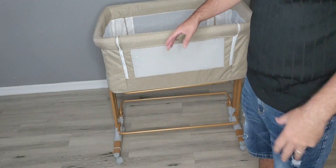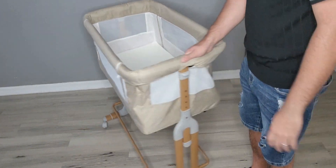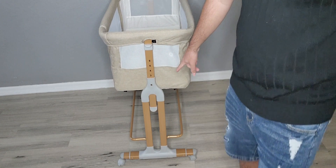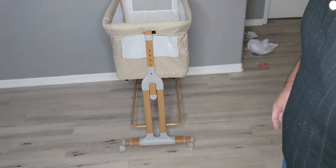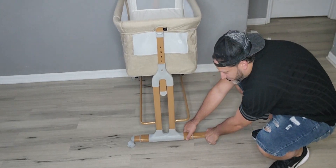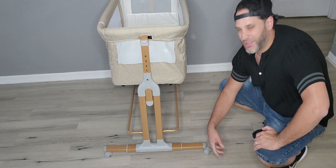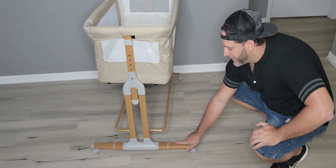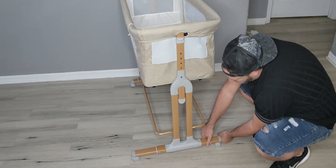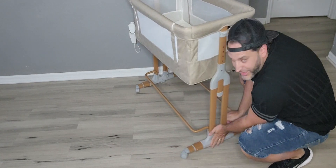The more I look at this, the more features I discover. The bottom here — if you want it a little bit more wide — you can actually extend these legs. You can see just how far out they go, in case you want a little more stability. Then if you don't need that space, you can go ahead and push it right back in.